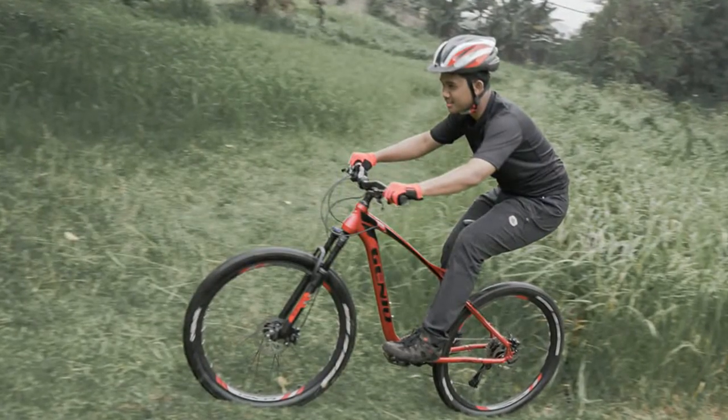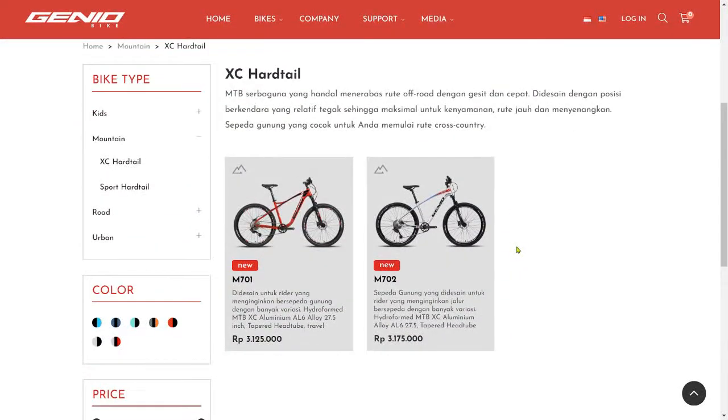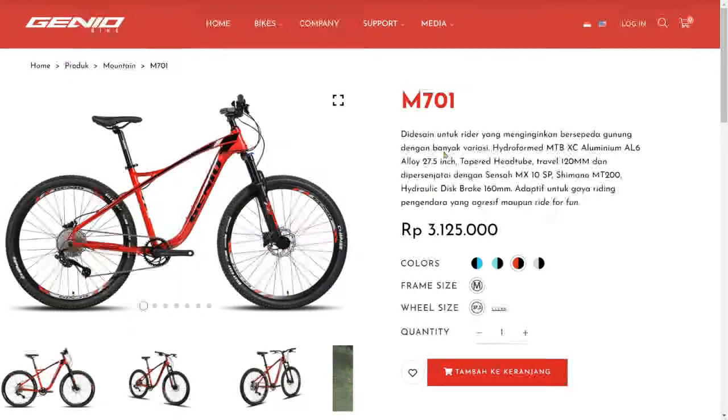Let's click XC Hardtail. It has 2 options: M701 and M702. Both actually have the same specs, but different prices — a Rp50,000 difference. The only thing that differentiates them is the frame design. The product we have on loan is the M701, so let's click on the 701 to see the specs.